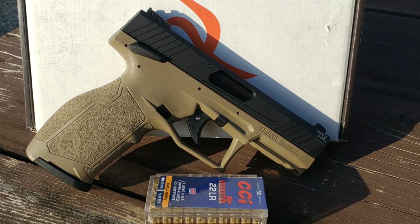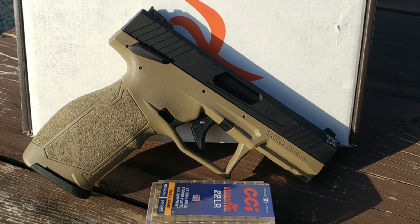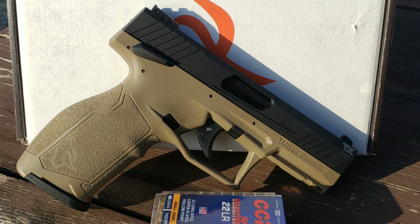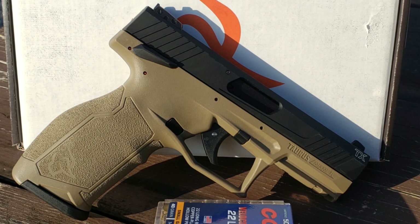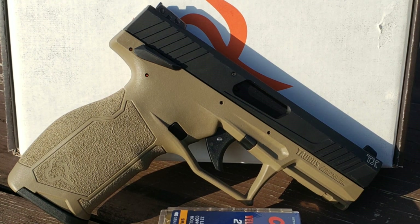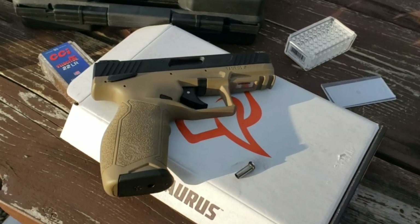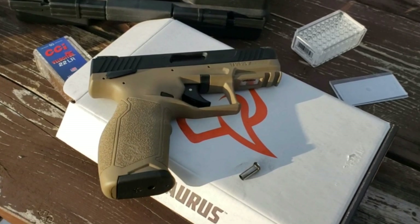Basically what has occurred — from what little information I could find online through searching forums — is that the early TX22s had an issue with the barrel, namely tooling marks and chatter marks in the rifling. That would cause extreme lead fouling to where the gun would basically not shoot worth a damn after about a hundred rounds or so, and it was impossible to clean all the lead out because it was so caked up in the barrel from those imperfections.